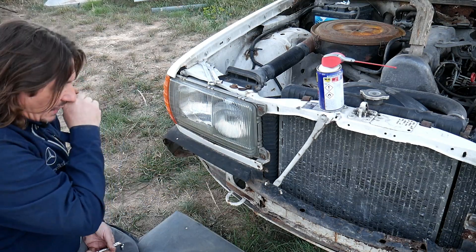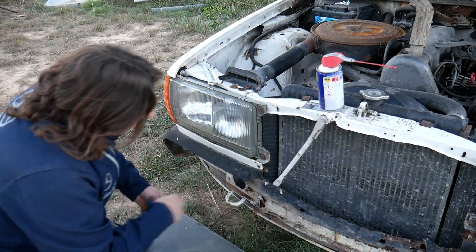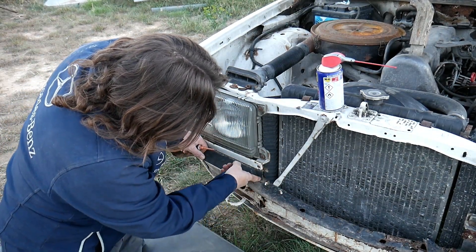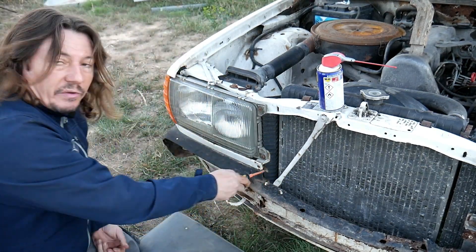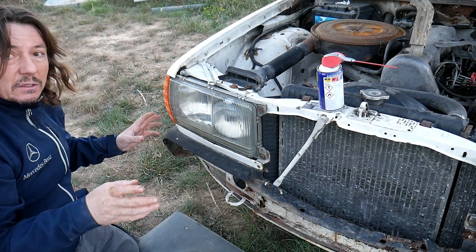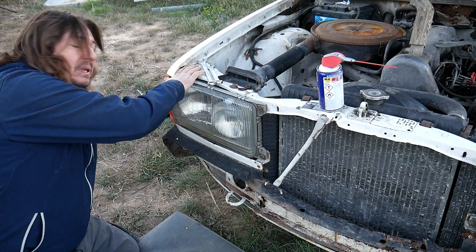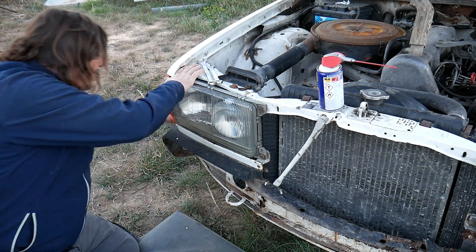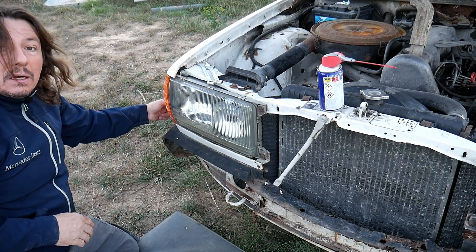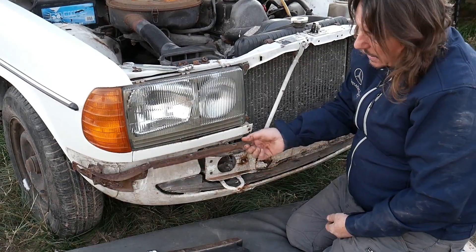Now let's remove the rest of it. We're going to use a flat screwdriver — a fine one. Look here at the corner: between the plastic and the metal there's a clip, so we'll try to remove it. Once that's done, it's held by a few screws — size 10 — located behind the fender. Place your hand where the wheel is and look behind it and you'll see those screws.